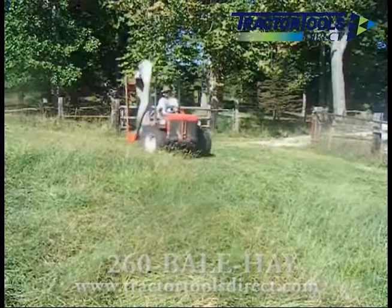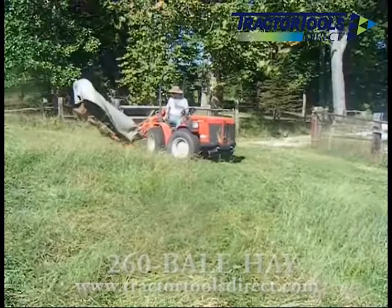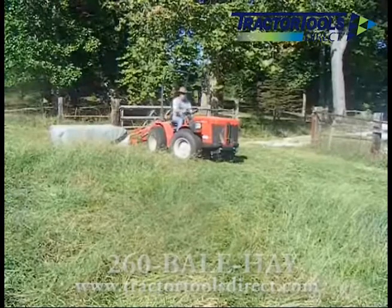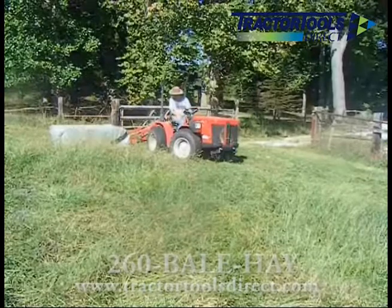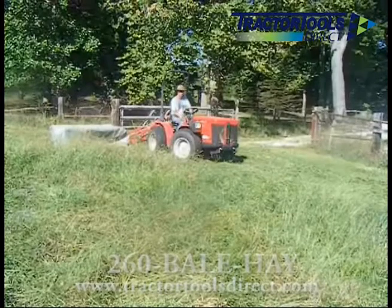When you need maximum hay cutting production from your compact tractor, a Galfrey disc mower from Tractor Tools Direct is your best option. This machine folds hydraulically, meaning you can go from transport to cutting literally in seconds. And now we also offer this model with manual fold, making it the only disc mower available in the industry for tractors without hydraulics.